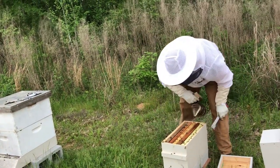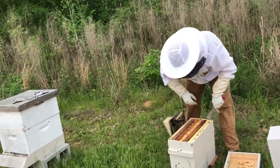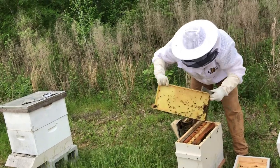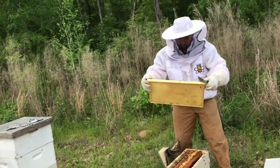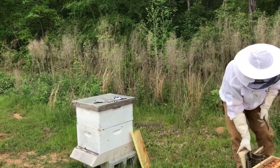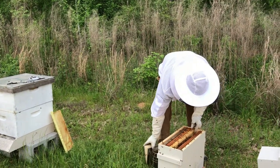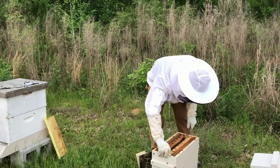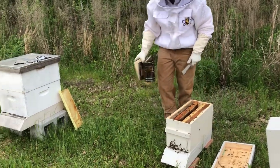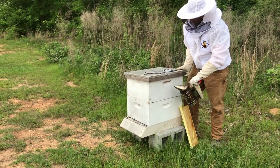We're going to take this back off. I'm going to find out what frame we need. That's just all honey, so we're going to shake the bees off. We'll slide this over and put it in the middle — they've got plenty of older brood in here, but there's no new brood, so we're going to put another frame of brood from the good hive in there so we can build this hive back up. Just give them a little smoke.